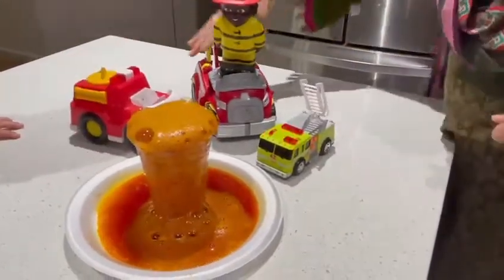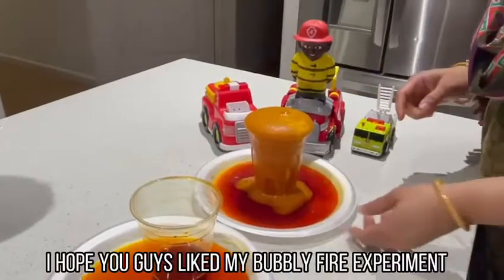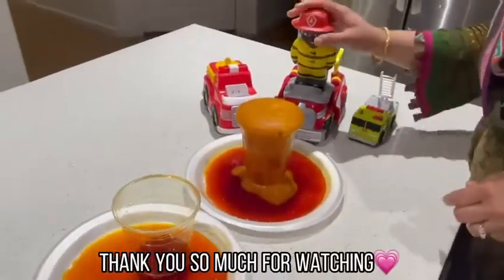Oh my god, so fire! I hope you guys like my bubble fire experiment. Thank you so much for watching.